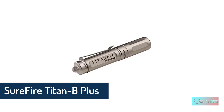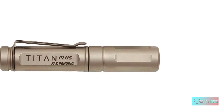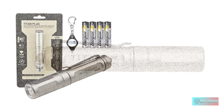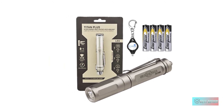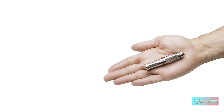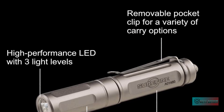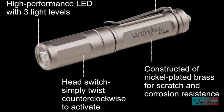SureFire Titan Plus AAA flashlight. 300 lumens is a specification reserved for much bigger flashlights, not one you would expect out of something that takes a triple-A battery, but that's exactly what the SureFire Titan Plus is capable of. Along with that beefy output is equally tough construction in nickel plated brass, and plenty of options for everyday carry including a split ring, removable pocket clip, and a quick detach tail cap that lets you deploy the light with ease — not bad for something only 3.375 inches long and weighing 2 ounces.